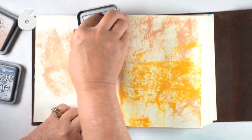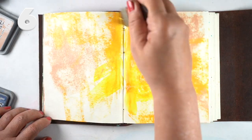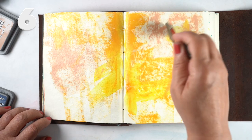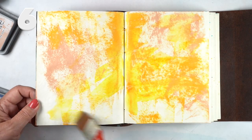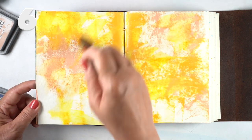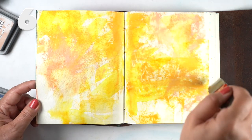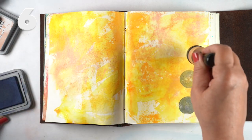Then there are inks like Distress Oxide — I'm just smooshing the ink onto the page itself and then using a brush and some water to move it around. Distress Oxide inks as well as regular Distress inks work great for this and give you really interesting textures.